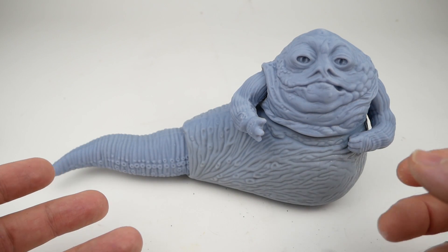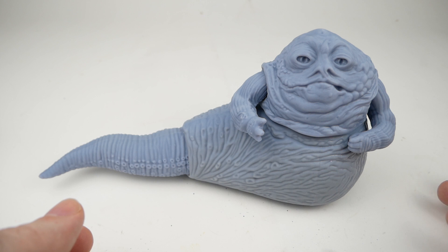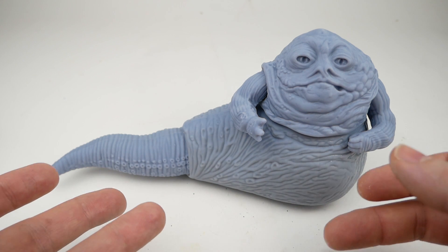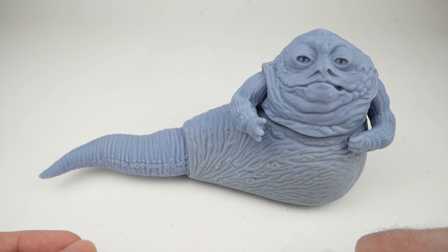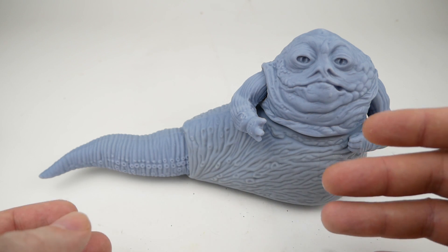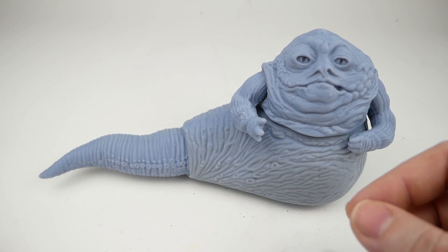Recreating the vintage Jabba figure this way was kind of a challenge I set for myself, but in reality it's not something I really need to do. It probably ends up costing more and it's definitely more work than just using one of the original figures — they're not super valuable or rare. But having a 3D model of this figure is very useful because you can change the model, print it at different sizes, and make different things out of it. While I was printing, I decided to go ahead and print this at some different sizes just to see what it would look like.